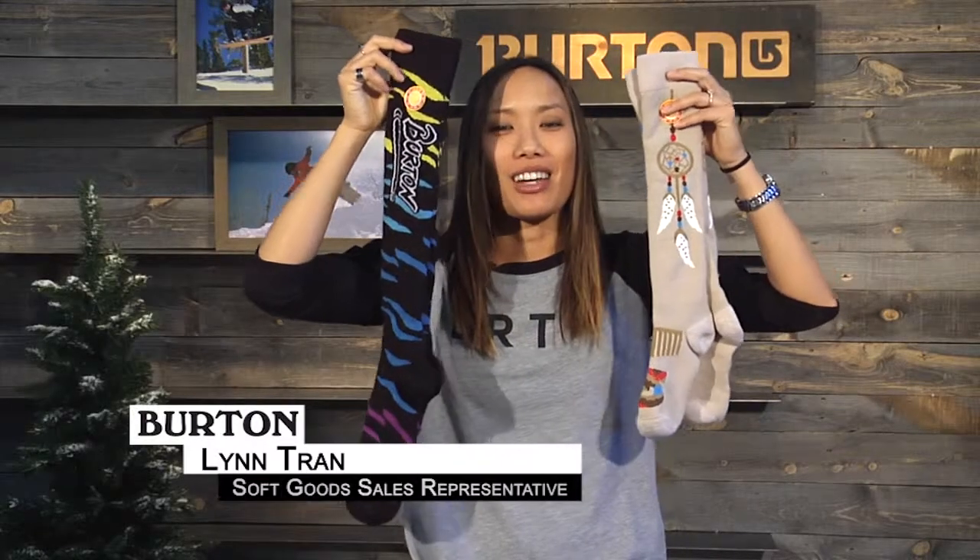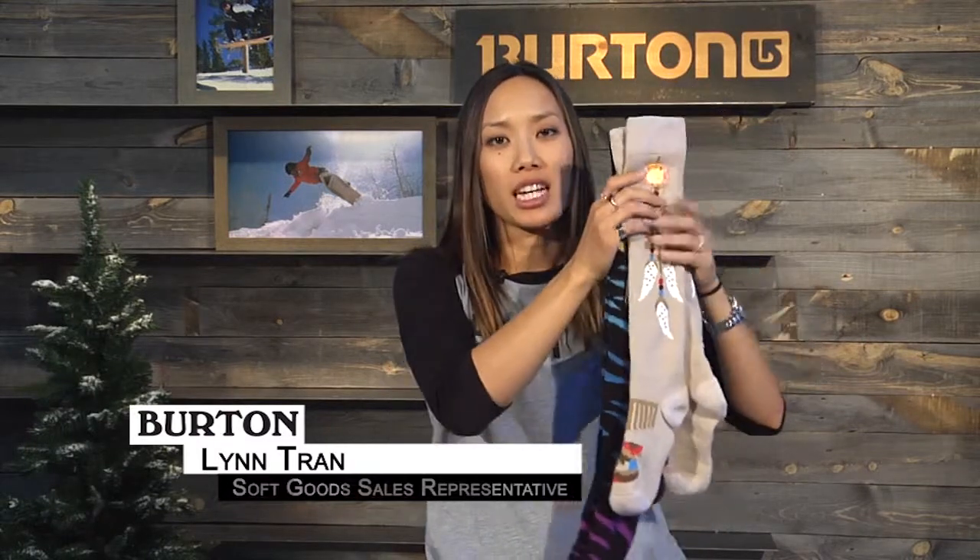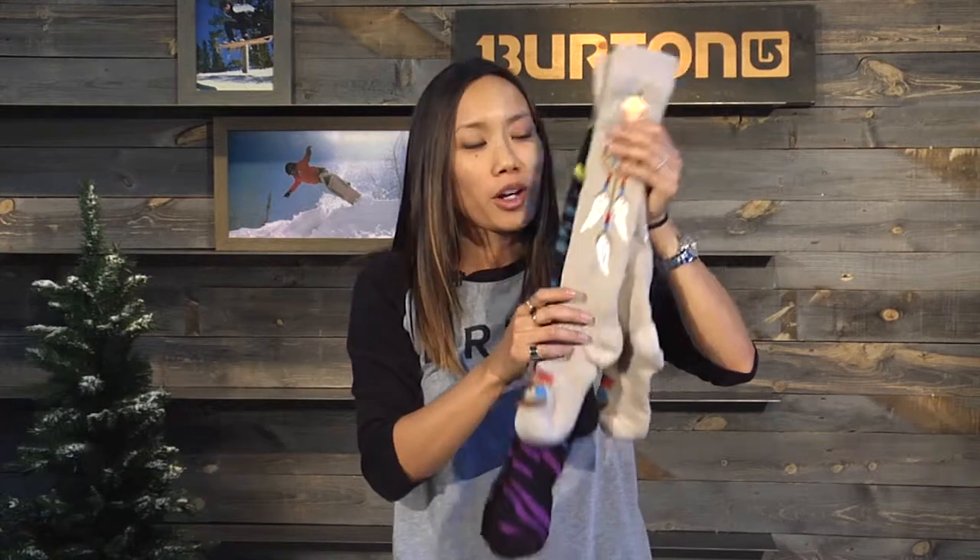What's up? Lynn here with Burton Snowboards, here to talk to you about the Party Sock. Here at Burton we feel that you should never sacrifice fun or color for tech, all the way down to a sock — that's why we have the Party Sock.